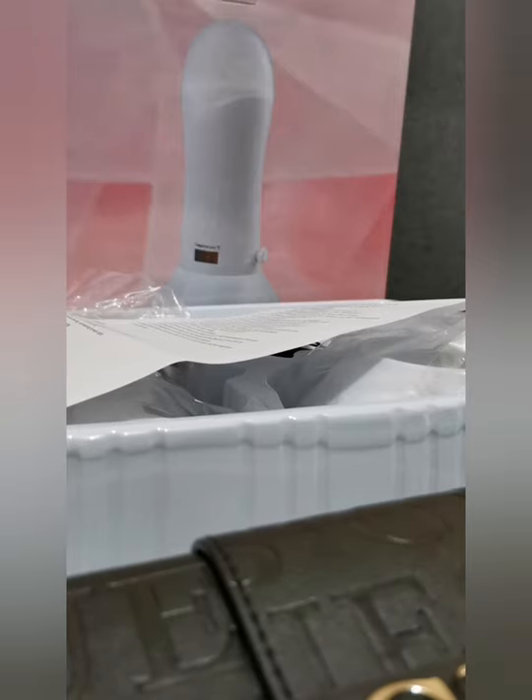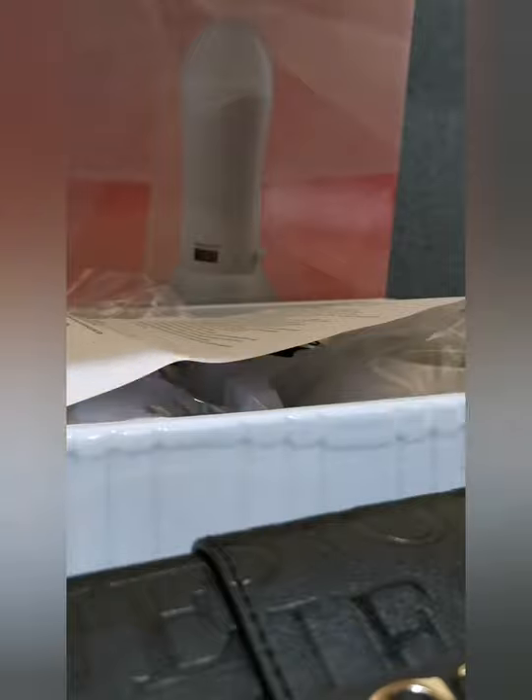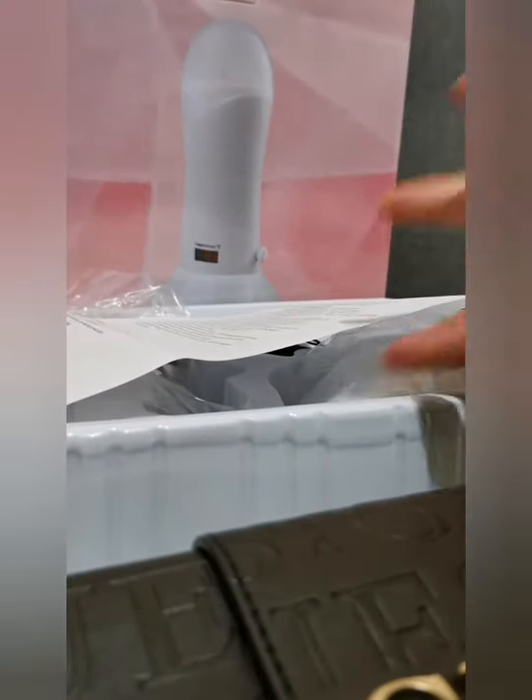Hi guys, welcome back to my channel. This is just a quick unboxing of my most recent purchase. I've gone ahead and purchased this heater — it's a wax heater from Beauty Bazaar in East Maki. For those who live in New Zealand, you'd know Beauty Bazaar Limited in East Maki, Auckland.